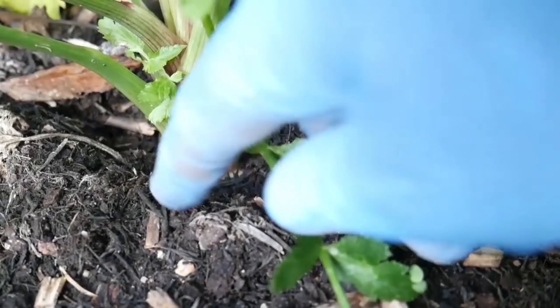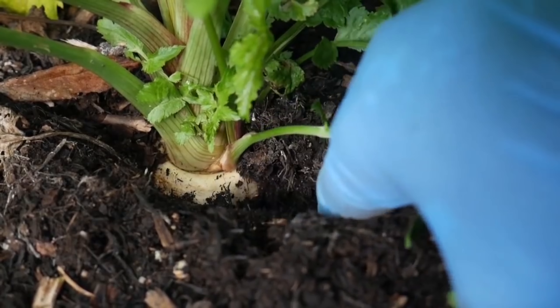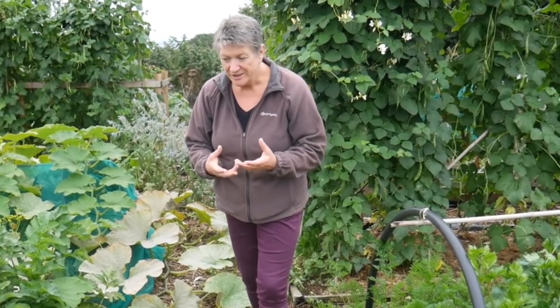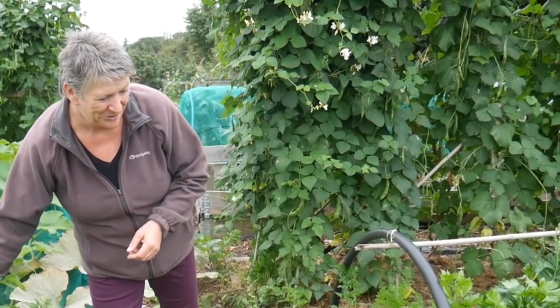In our temperate climate here in the UK, you can store parsnips in the ground and just harvest them when you need them. Parsnips are much better if you leave them until after the first frost, because all the starch in those roots is converted by the frost into sugars, making your parsnip very sweet — and that's what I really like. A quick word of caution: the leaves of parsnips can be quite irritating to the skin, so make sure you wear gloves when handling parsnip leaves.